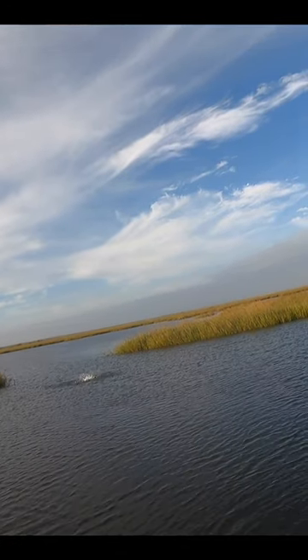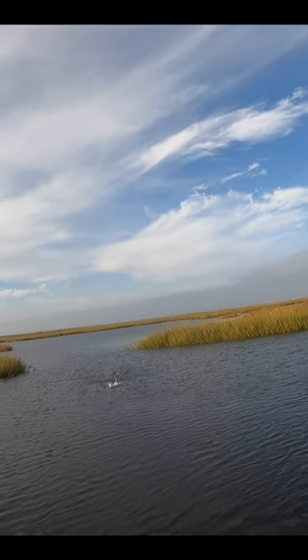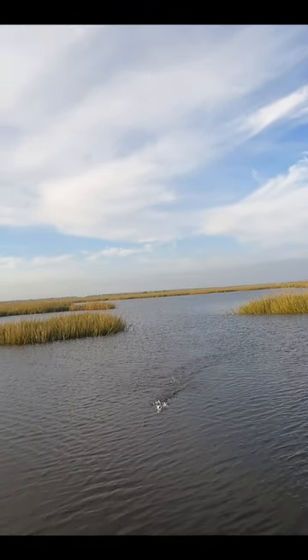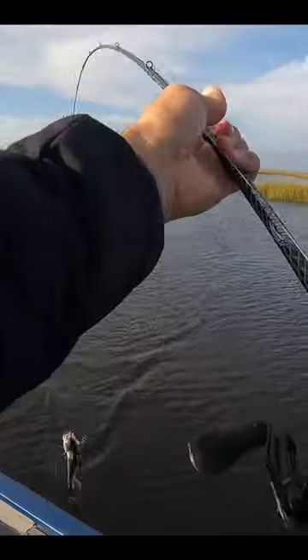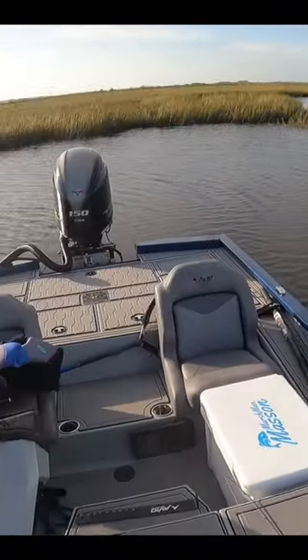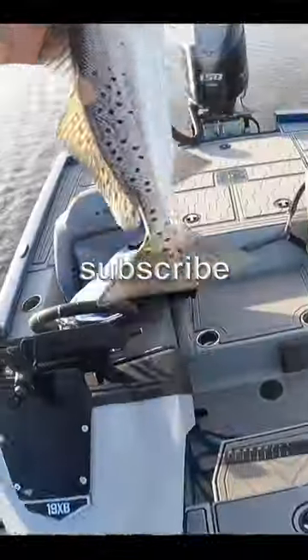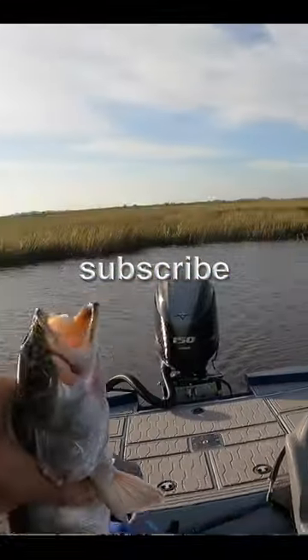There's another one — another trout, and also a good one. He took it deep. That's about a 14 and a half inch, or maybe a little bigger.